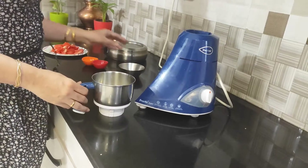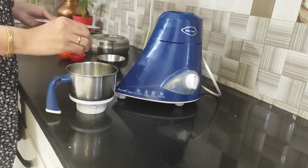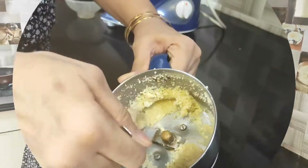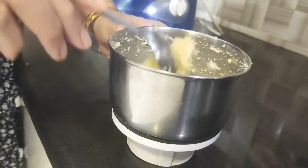We have a small garlic piece. I will add this to it. I will add 6-7 cloves and put it in well. Now we will add our dry ingredients.